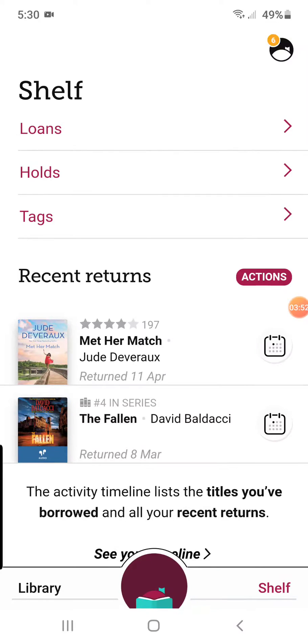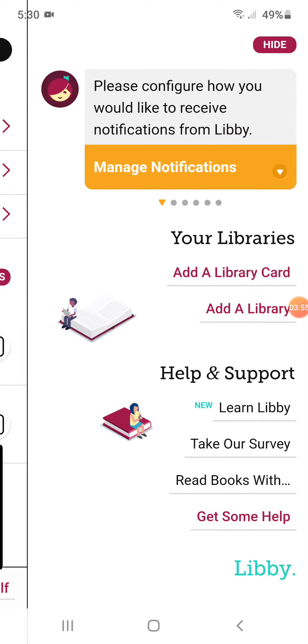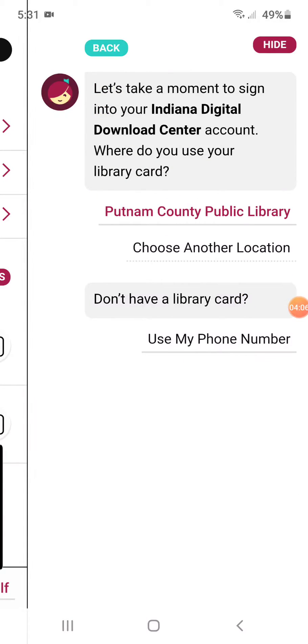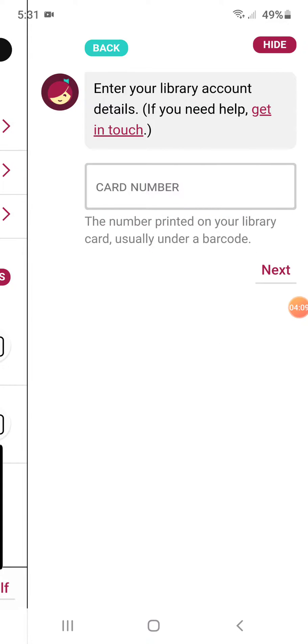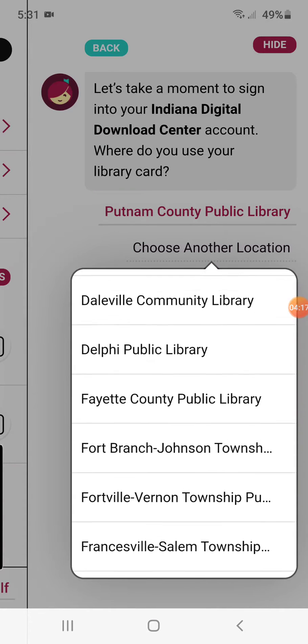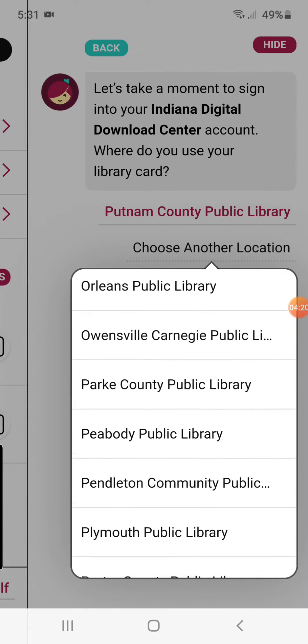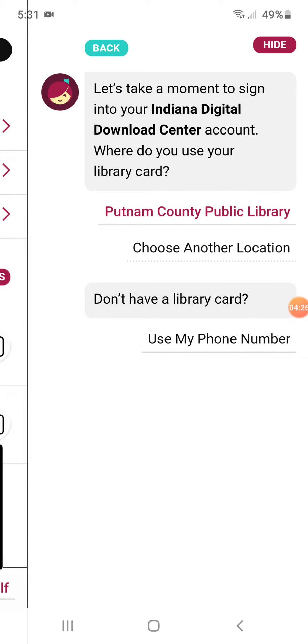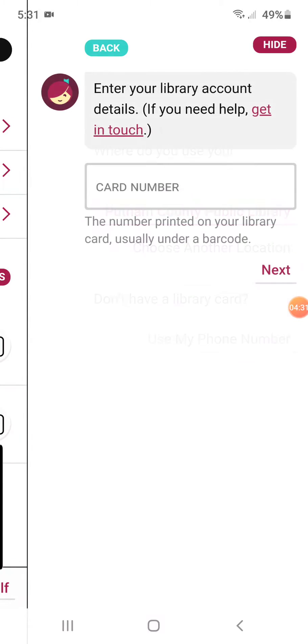What you're going to do is click up here on this little round icon. It's going to bring you to where you can add your library and add your library card. So you can add a library card. Mine has already searched for Putnam County Public Library, but if you didn't have that there, it would give you the dropdown list. If you choose another location to add, you can see where it has them all. Putnam County Public Library is in there — it says 'Choose a location,' and you're going to drop that down and do that.